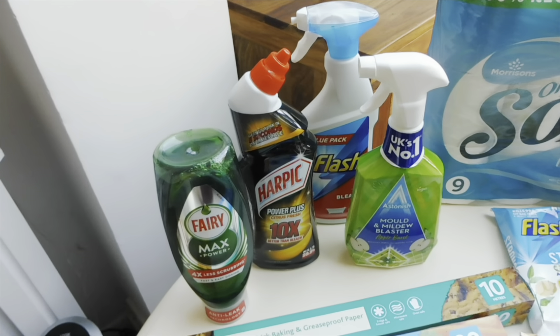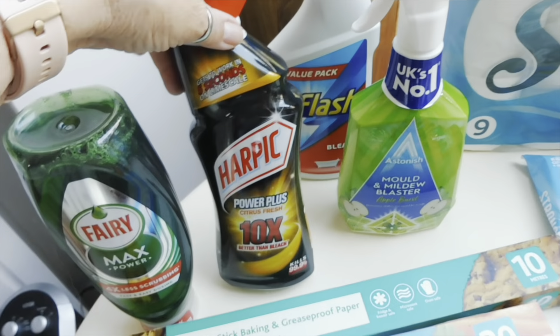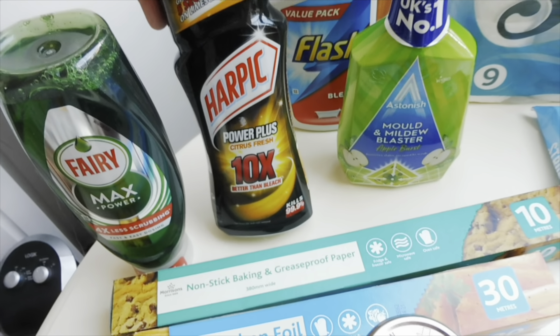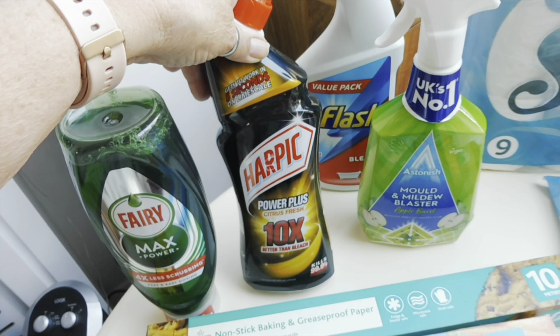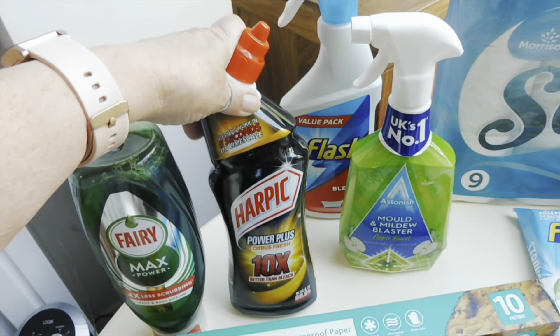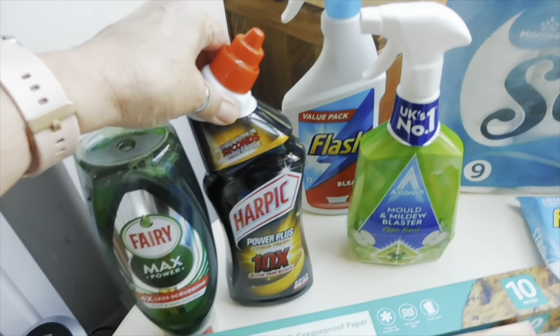I've gone for the Harpik Power Plus toilet cleaner — this is the bleach version, but it's used specifically for the toilet. It also works on limescale, and I've had it in the past and it really is good. Sorry if you hear dogs barking!